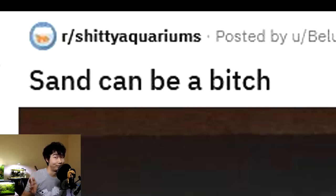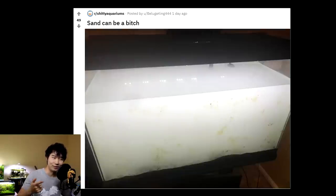Sand can be a bit — whoa, yeah, definitely. This is why I always use saran wrap or a plate while you're putting water in your new fish tank, or else it might end up like this — looking like a snow or sand block in Minecraft. This is some new tank syndrome to the max. Never seen it like this. It's not actually new tank syndrome though — the sand just has not settled at all.